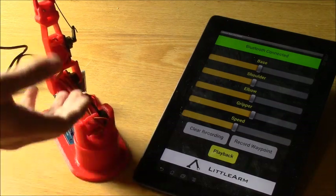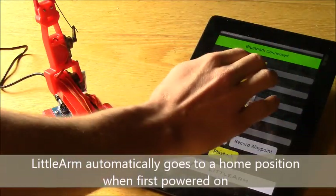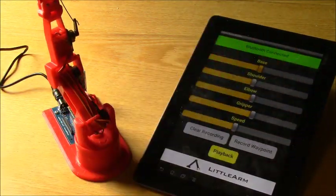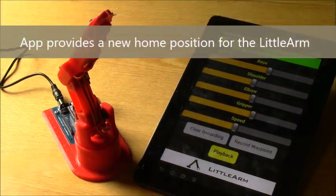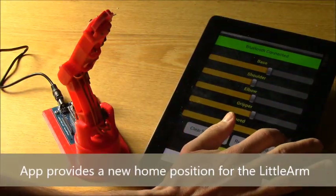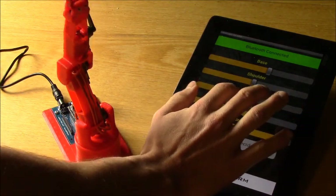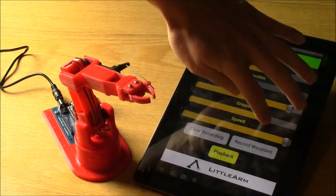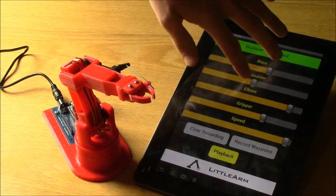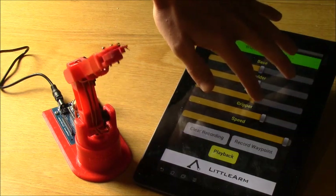Now in order to get it set up, the arm is in its home position based on what was stored on the board, but we want it synced up with the app. To do that, just grab any one of the scroll bars and scroll it a little bit, and the arm will move into a position — this is now the home position for the app. I'll increase the speed so it's easier to see. You can move the gripper, the elbow, the shoulder, the base — just like that.